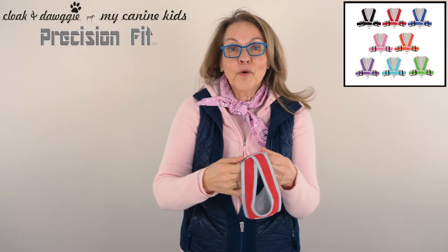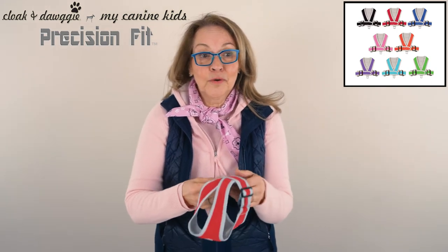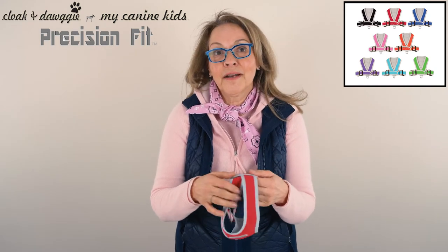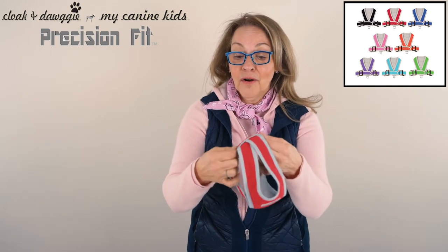Good morning. For those of you who don't know me, I'm Carol, the owner and designer of Cloak & Doggie and My Canine Kids. We're here this morning to see how we're going to put on the Precision Fit Harness, which is one of our key harnesses.